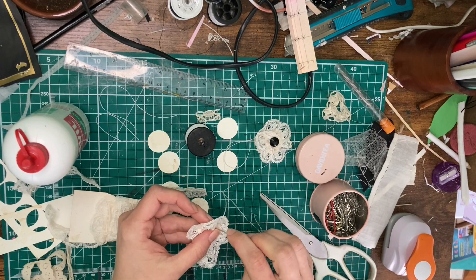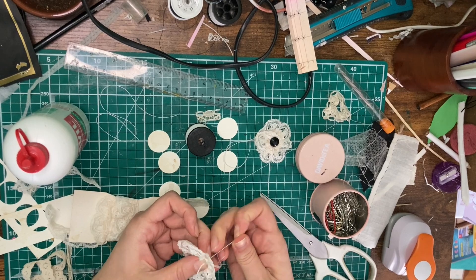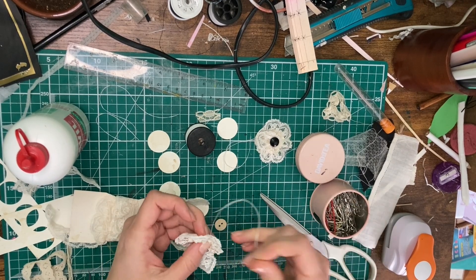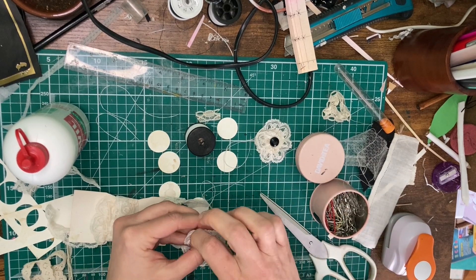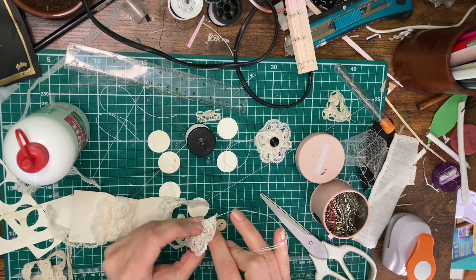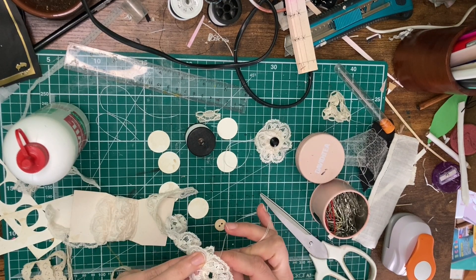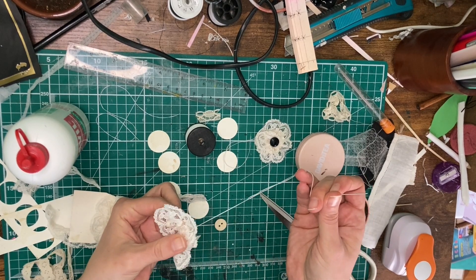Give the overlapped ends a quick stitch together — I just used a couple of back stitches. You want to try and hide it, making sure your thread is the same color as your lace. If you're a better stitcher than I am, I'm sure you know something fancier, but I just did a couple of back stitches up along the edge and secured it that way.